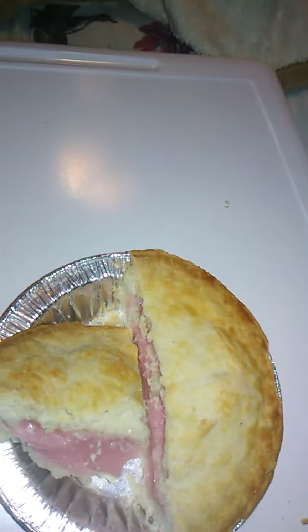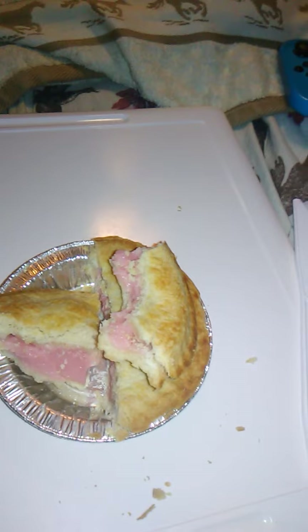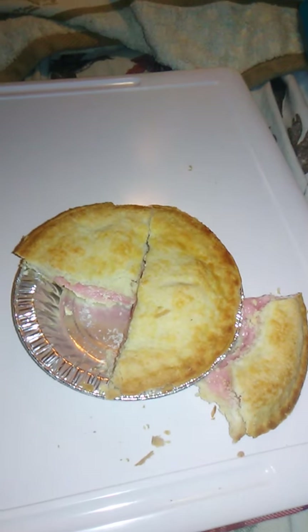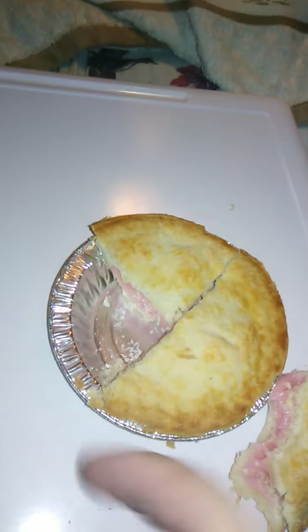It's got some nice little strawberry cream in here, looking pretty good. Very, very good flavor. It has that sweet strawberry flavor to it. These are really prime strawberries, I guess. It's really, really good.